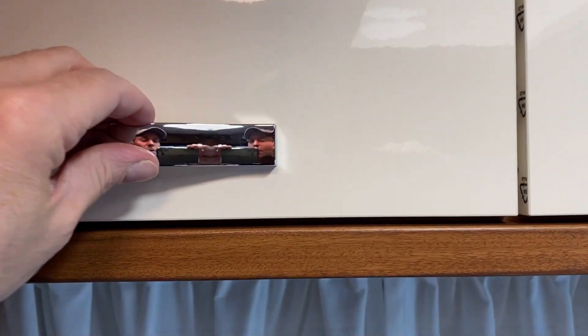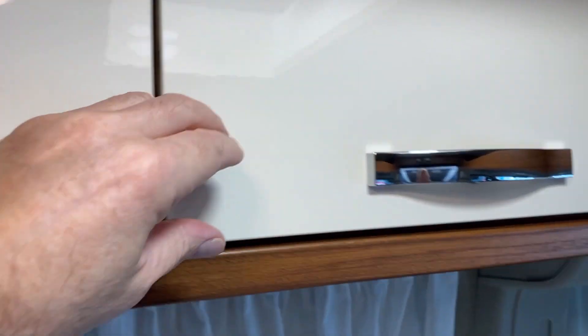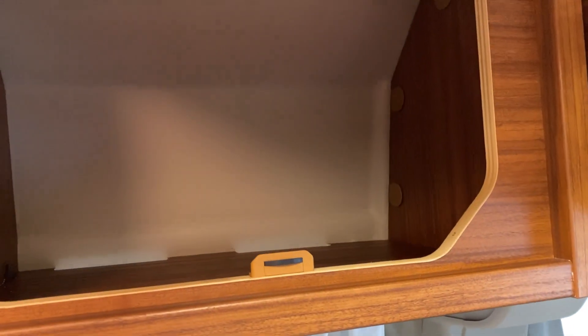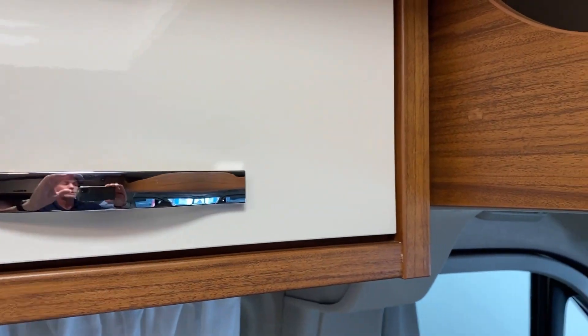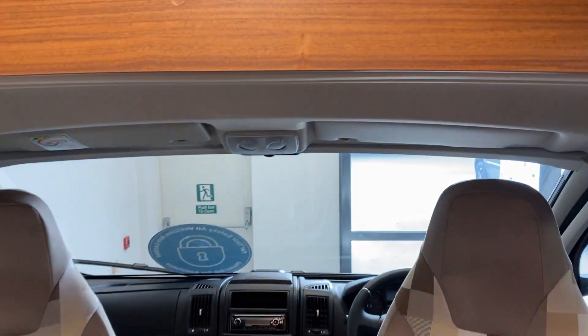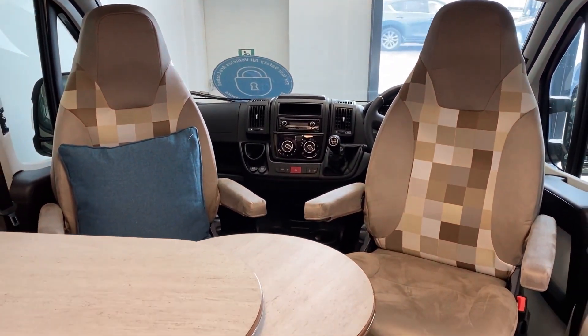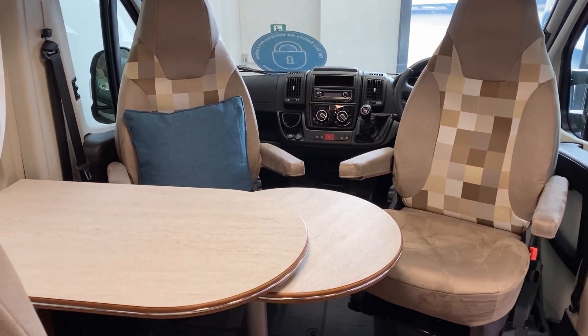The Elegance finish is this nice high-gloss white finish on the cupboard fronts, which runs all the way around the van. We've also got overhead storage just above those captain's chairs — it's a really nice area for eating and drinking.